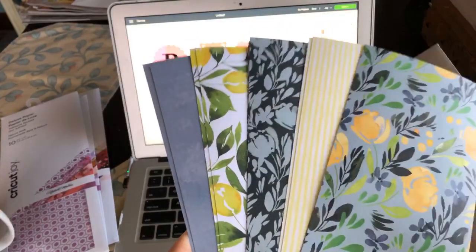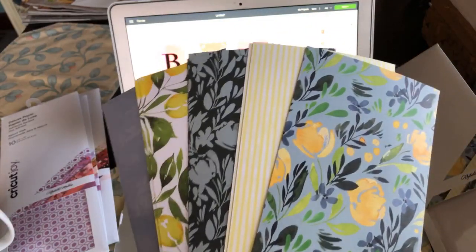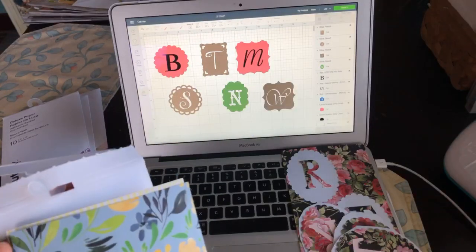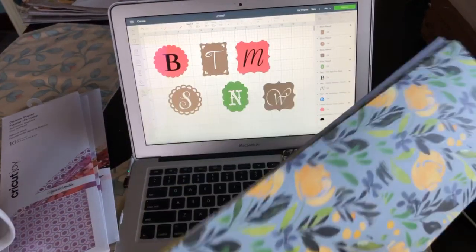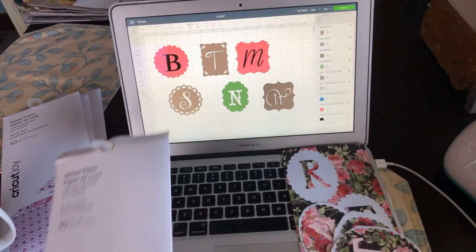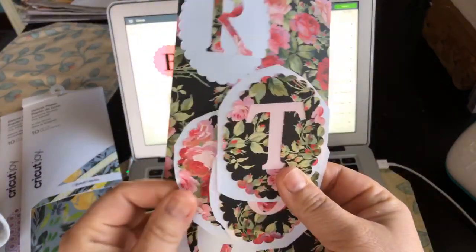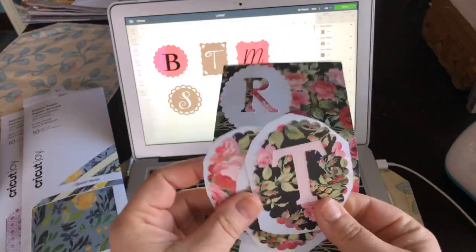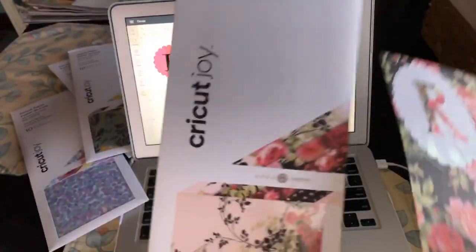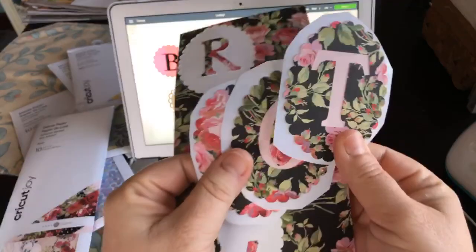I thought these make really beautiful stickers, so I started thinking about monograms — and people really do love monograms. I started playing around with them yesterday and came up with one project, and then this morning I started thinking about all the different kinds of monograms. This paper is the Anna Griffin rose paper, and it's actually two-layered.